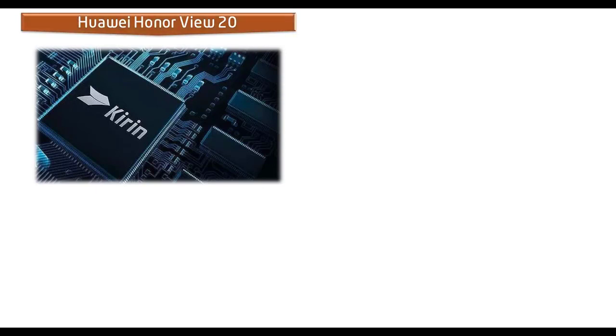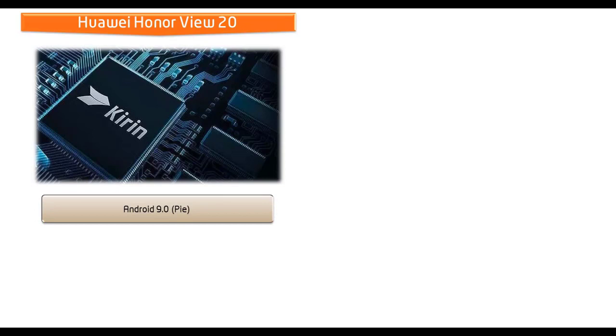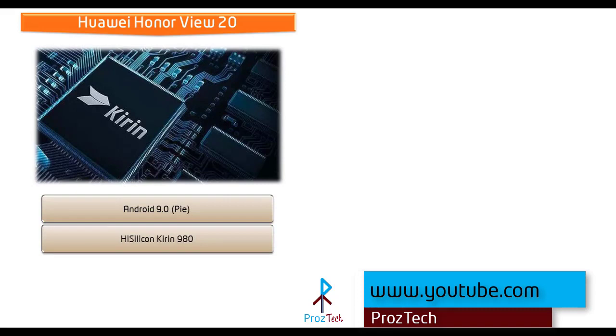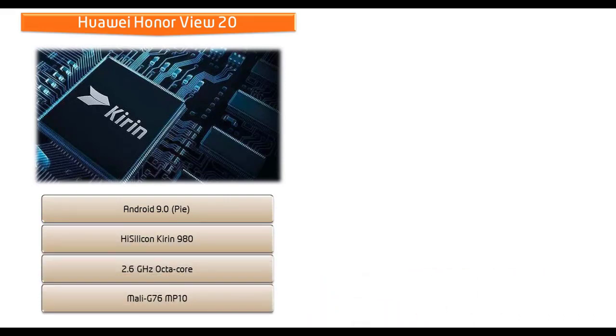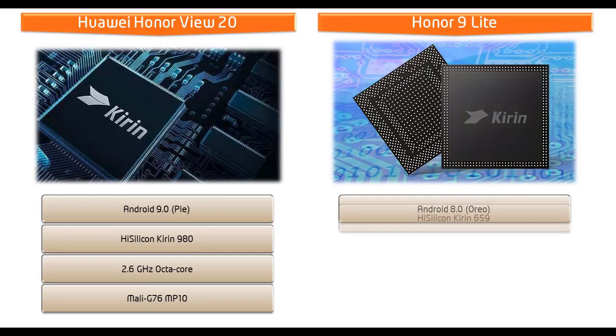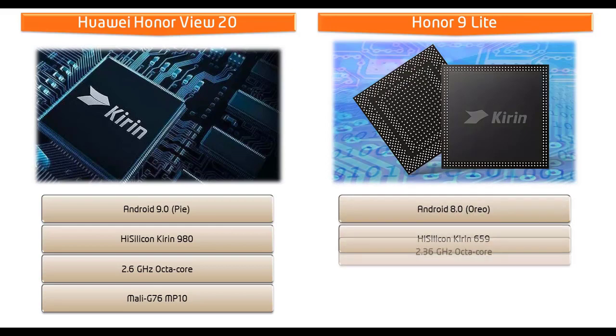Let's start with the Huawei Honor View 20, also known as Honor V20. It comes with Android 9.0 Pie and is powered by HiSilicon Kirin 980 processor with octa-core 2.6 GHz and GPU Mali G76 MP10. Whereas Honor 9 Lite runs Android 8.0 Oreo and is powered by HiSilicon Kirin 659 processor with octa-core.